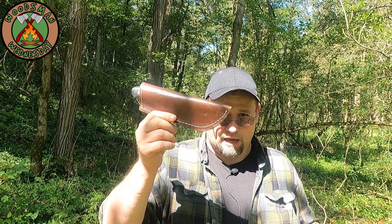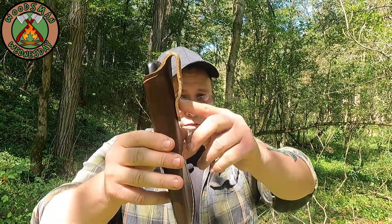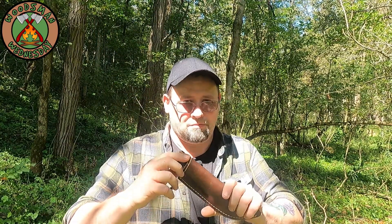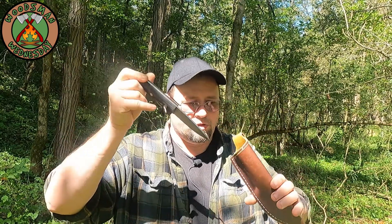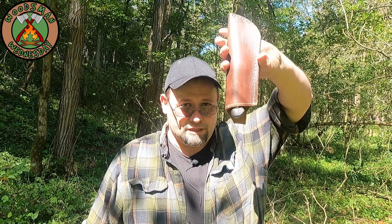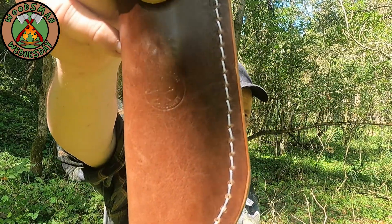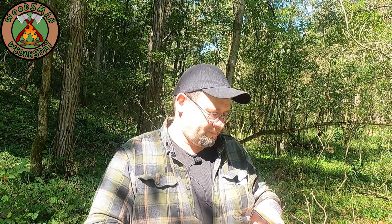Let's take a minute to talk about the sheath, because for that $200 you get the knife and the sheath. It's a basic pouch-style sheath with a belt loop — it's riveted on and sewn along the edge with one line of stitching. It holds your knife, keeps it on your belt, keeps it inside, and he's got his logo stamped in the back. Can't complain about the sheath — it does exactly what it's supposed to do and it's a quality thing that'll last you for a while.